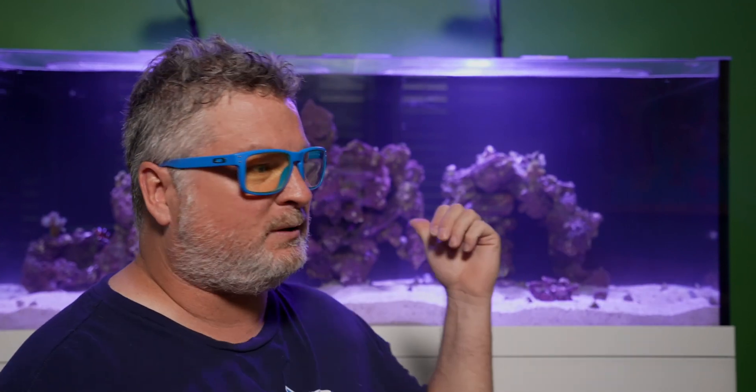Jimmy reflects that on his freshwater tank he had fluorescent tube lights with no timer for over 20 years — just manually flipping them on in the morning and off at night, with no sunrise or sunset simulation. He admits he feels bad about it now. His new reef lights are different — everything is in the app, and he can adjust the duration of sunrise, sunset, and daylight, with smooth ramping.